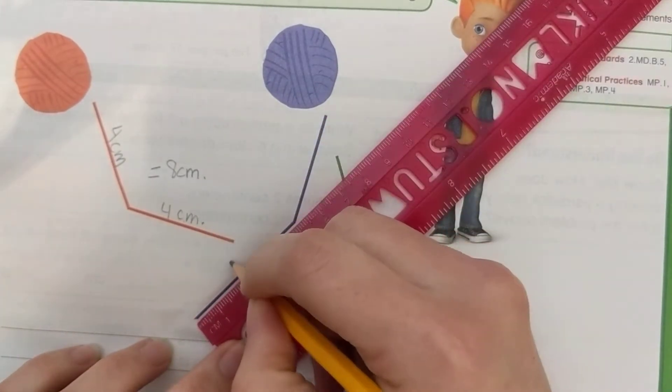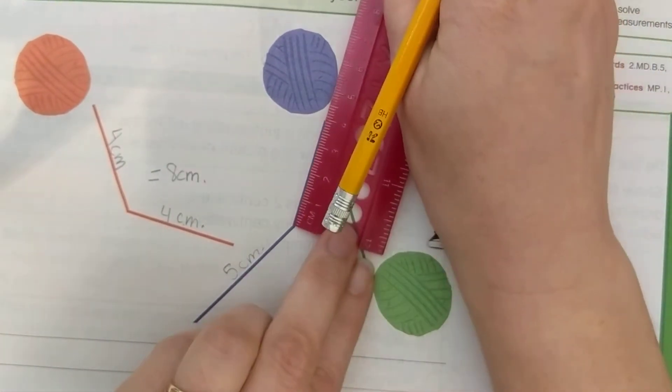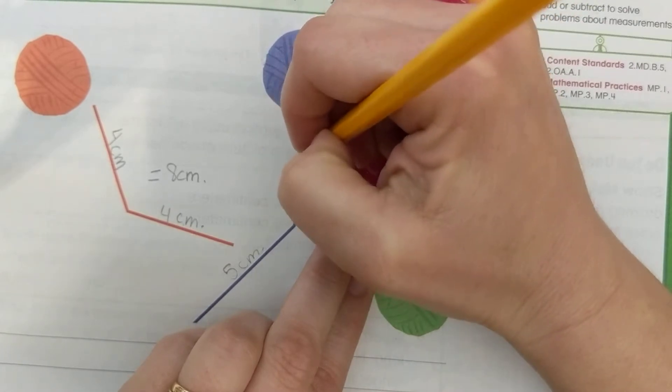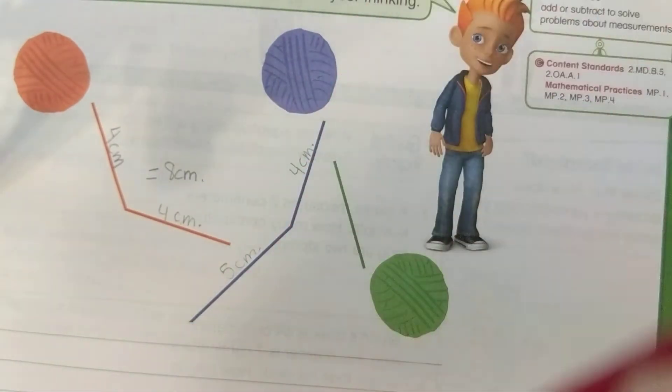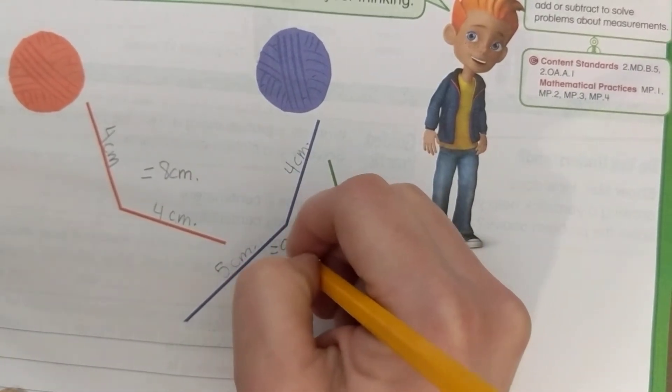The first part of the purple string measures 5 centimeters, and starting at zero on the other side, it measures 4 centimeters. So 5 centimeters plus 4 centimeters equals 9 centimeters.